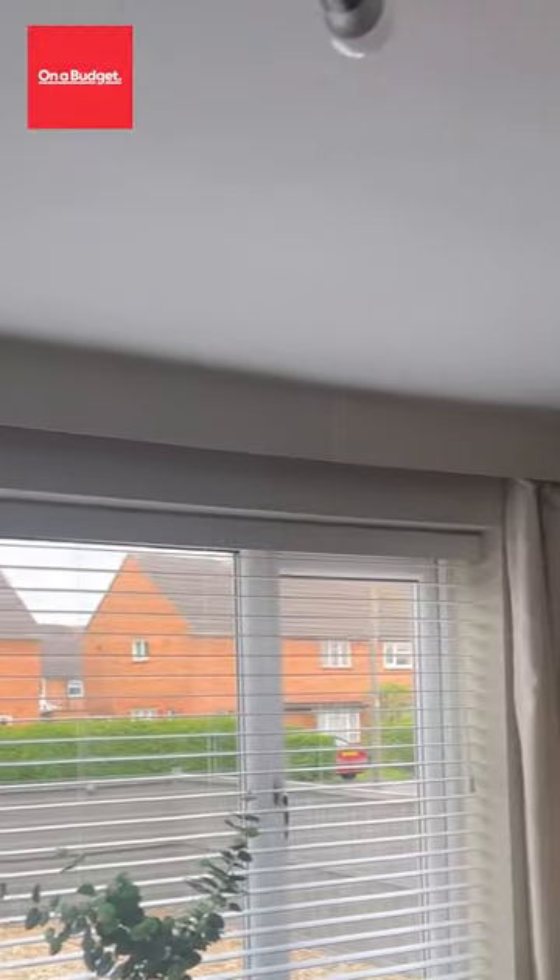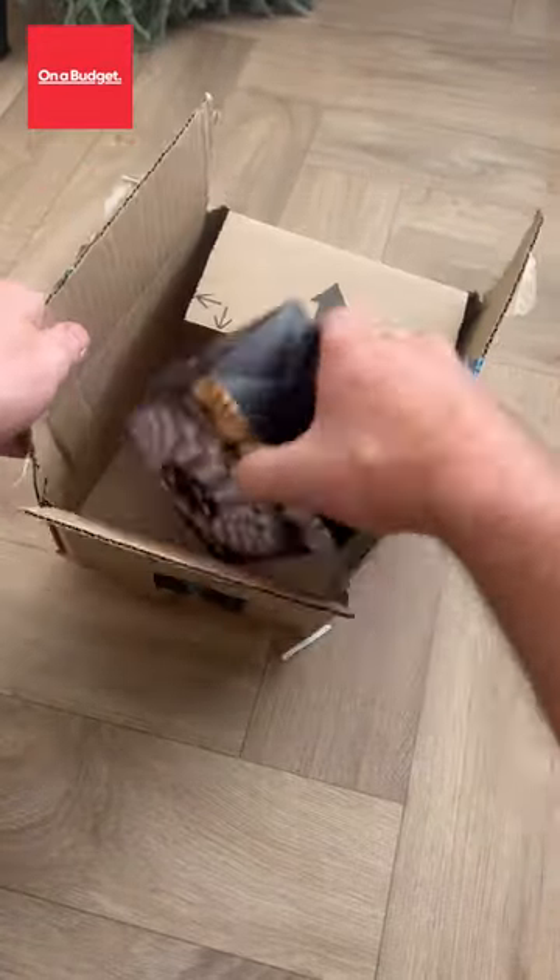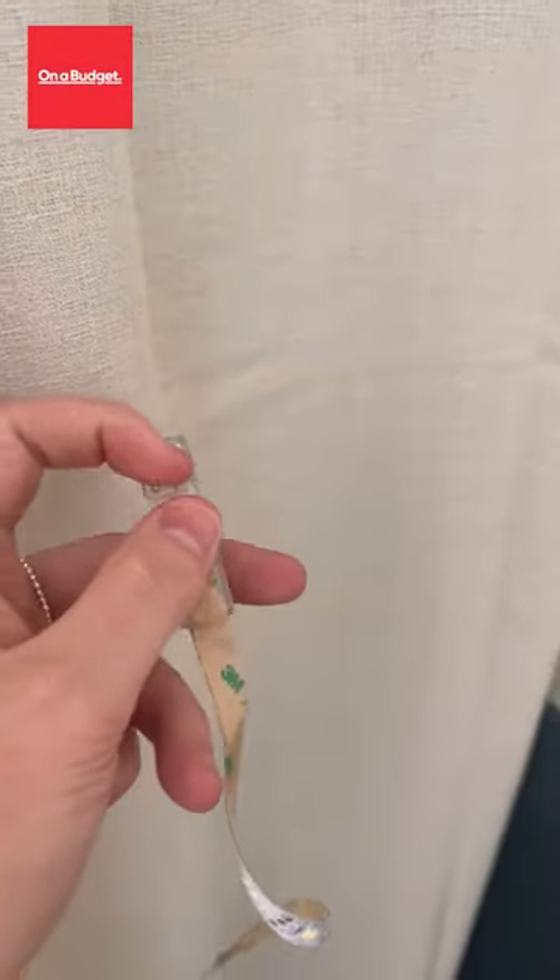This is what it currently looks like during the process. Then went back in cutting all the edges. Popped a bit of masking tape on the top of the ceiling just because it's easier. And then opened up my Amazon lights that I ordered.